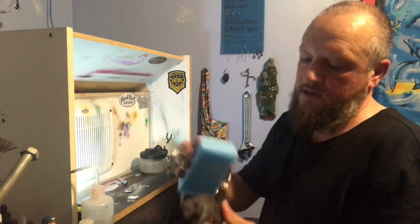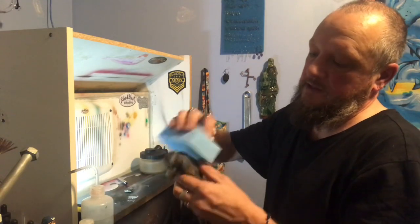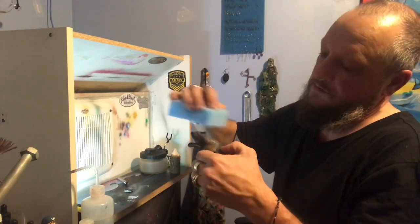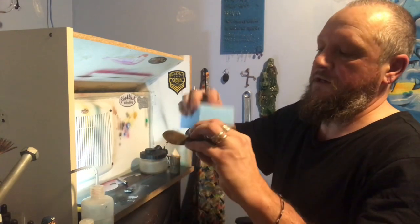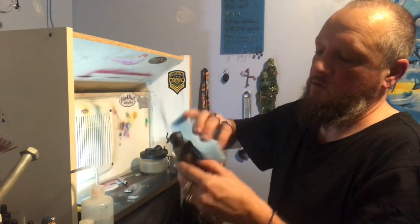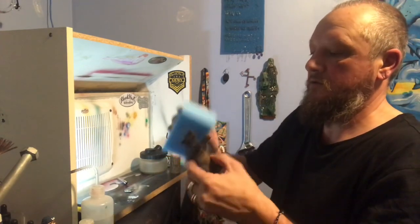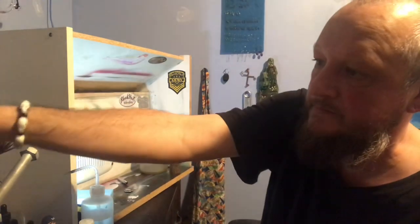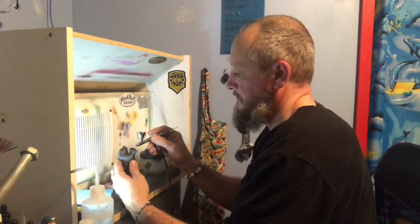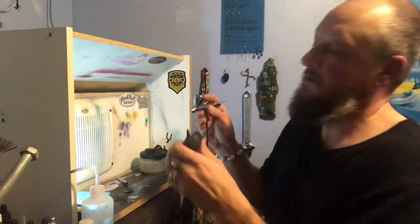If you want, we can just work around the texture by taking our sponge and bringing out the color. We're not taking off the color — we're just kind of smoothing it out. That makes it look a little more animal-like.